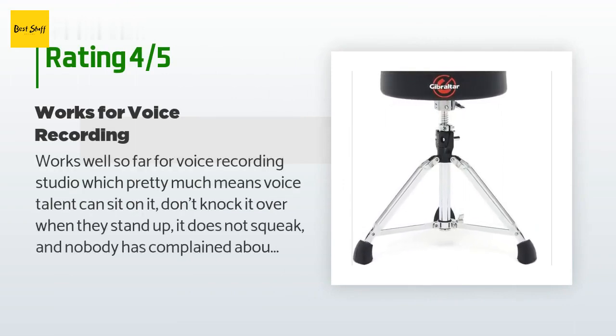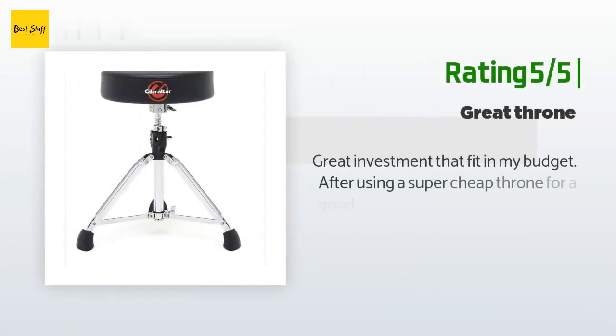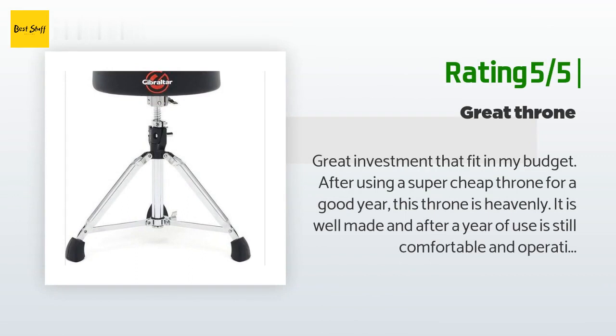A customer said: works well so far for a voice recording studio — voice talent can sit on it, don't knock it over when they stand up, it does not squeak, and nobody has complained about it. We do narration for e-learning, audiobooks, and realistic employee-customer interactions. We will check back after a year to determine if it warrants five stars — durability over time will be what makes that decision. Another happy customer said: great investment that fit my budget. After using a super cheap throne for a year, this throne is heavenly — well made, and after a year of use is still comfortable and operating correctly.